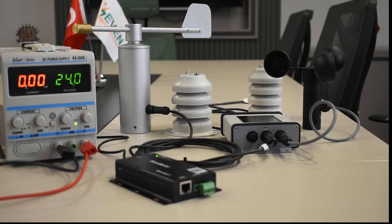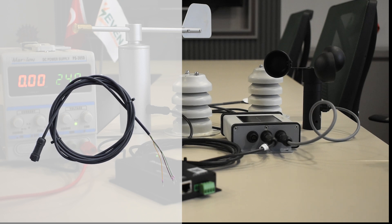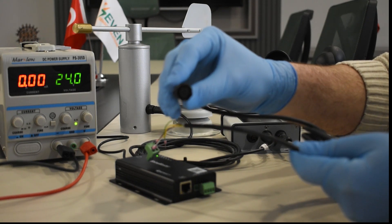Once the connection process of the external sensors is completed, a 3 meter cable is used for the power and communication of the irradiance sensor. This cable is sent to our customers with the 7 sensor sets.